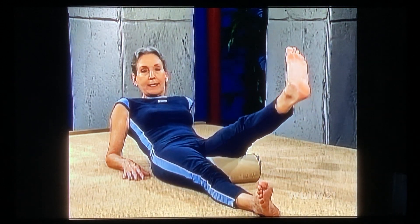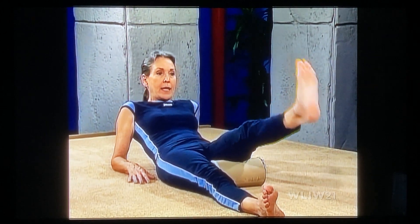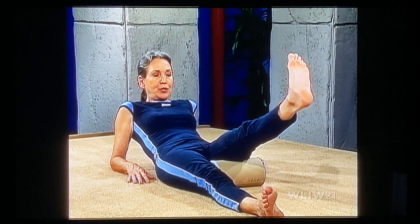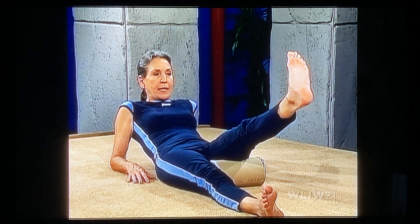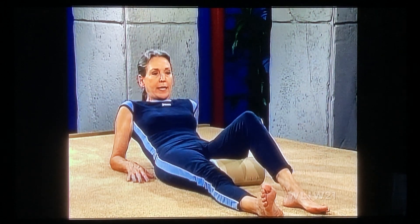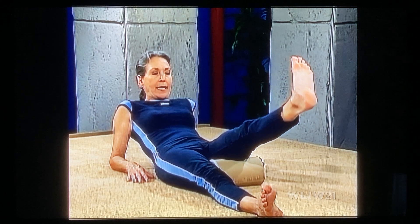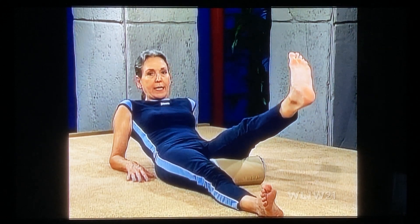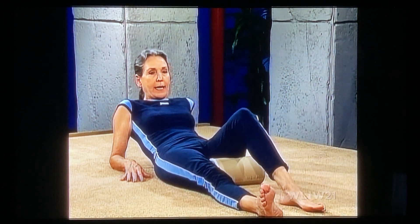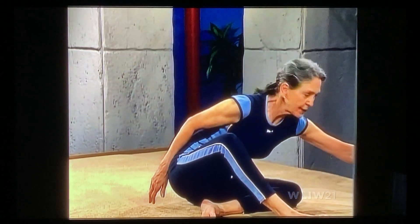Push — tighten up that knee, tighten up the quads, really push the heel away. Bend and again — push, push, tighten up your kneecap, and bend. One more time: push out, push the heel away, tighten up the kneecap very, very tightly. Keep your stomach tight, keep the lower back on the floor. Bend your knee and ease out of your position.